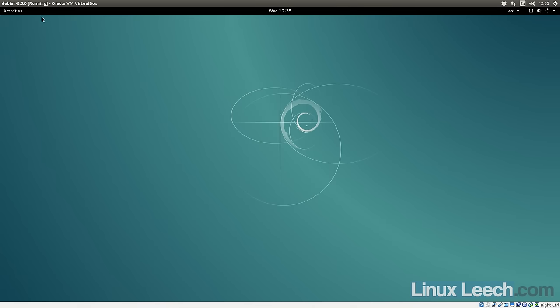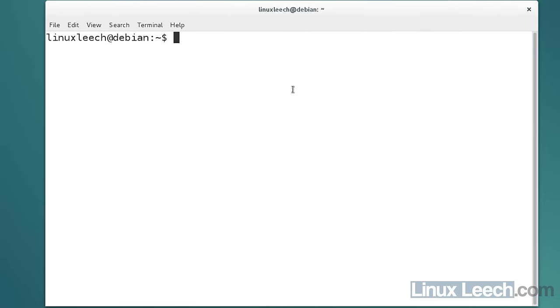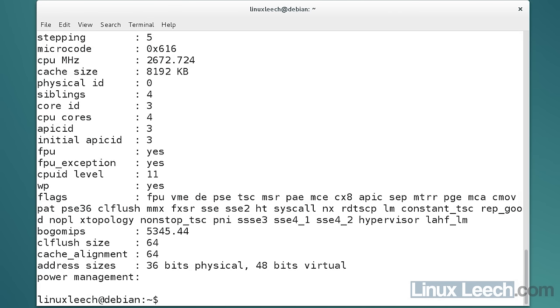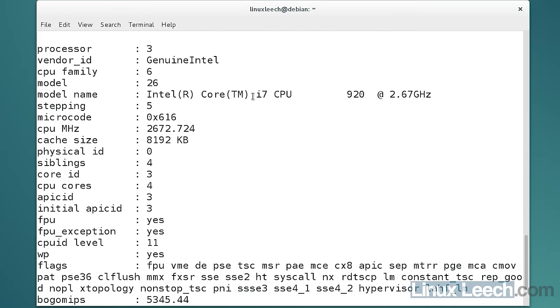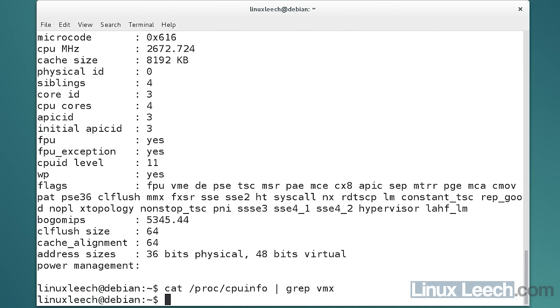The VM has booted up. I'll open a terminal and run 'cat /proc/cpuinfo' again. You can see it's reporting a Core i7, but we don't actually have the VMX flag here. If I pipe that into grep and search for VMX, we get no output — so VMX is not being virtualized and this VM cannot see the CPU's virtualization capability.